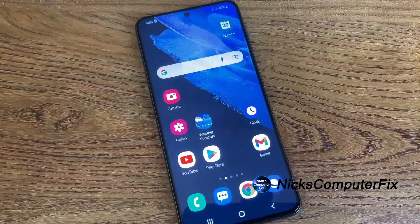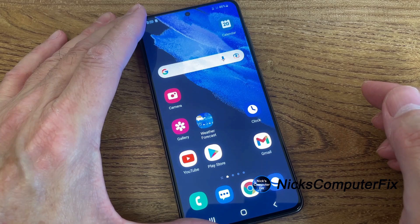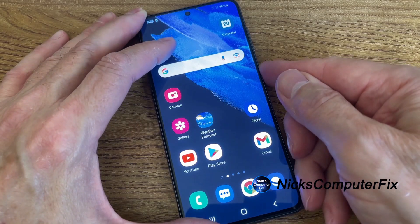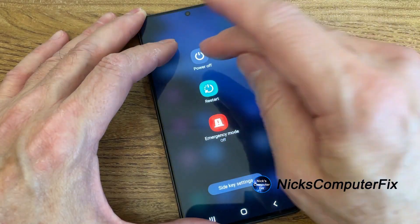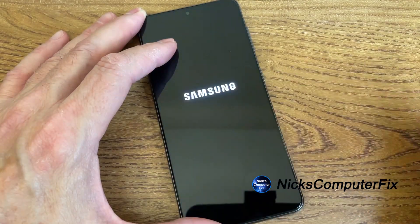Let's go ahead and get started. If your phone is not powered off, it first needs to be powered off in order for the hard reset to happen. So I'm going to press the power button on the side of this S21 and then press power off on the display and power off again.